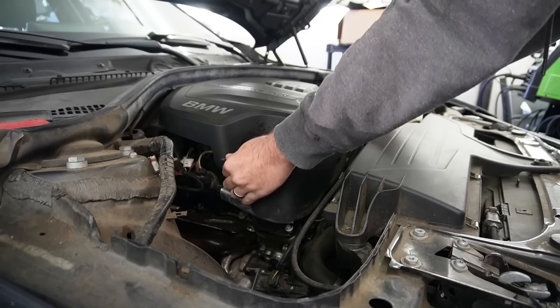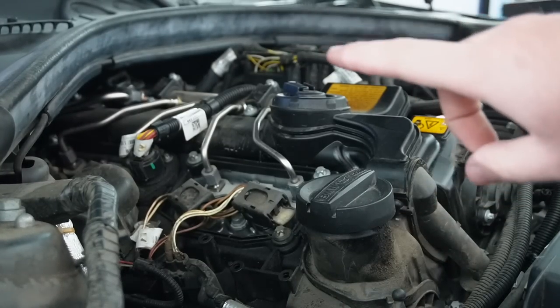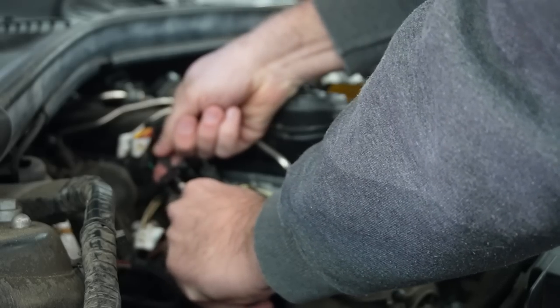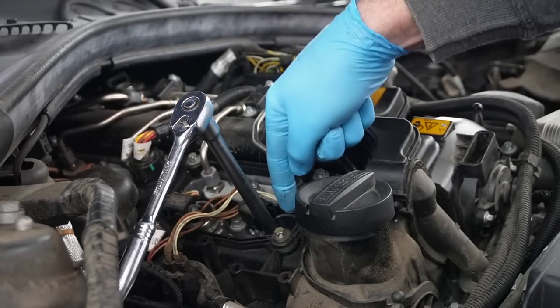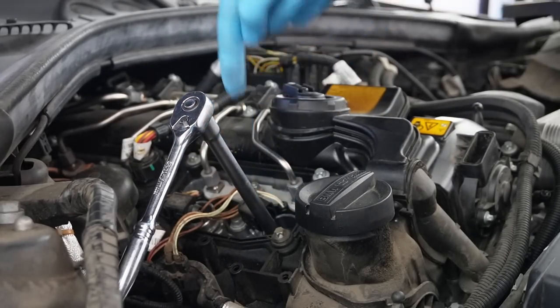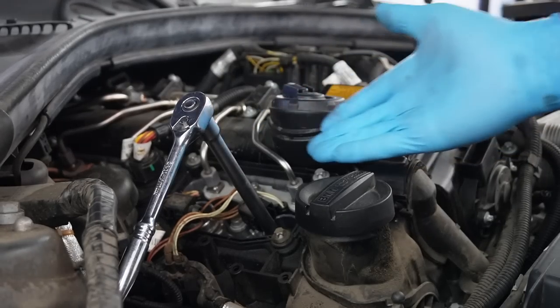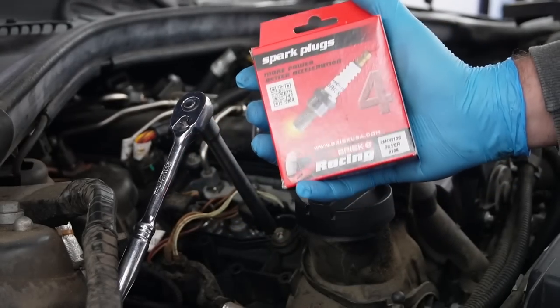First things first, let's knock out something kind of easy — we got spark plugs and diamond ignition coils. Because this is a four-cylinder, we only got four of each. This should be very easy to install. I'm really hoping I don't have to remove the cowl. What I like to do is as soon as I get the old spark plug out, I like to put the new spark plug right in right after, because I don't want anything to go inside the engine — sometimes people drop screws and you're pretty much stuck with a head gasket job. So remove spark plug, put the new one back in. We got the new ones right here from Keyes Motorsports.